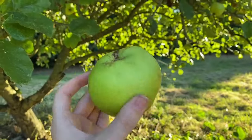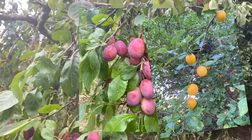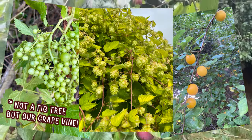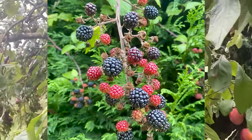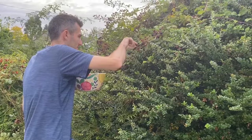We have lots of other fruit trees too, including these Victoria plums, European plums, a fig tree, and hops. But the thing we had most of was blackberries. As much as we hate all the brambles on our land, they at least gave us buckets full of blackberries.